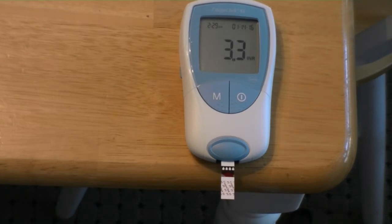3.3. For some people that would be considered high. My doctor wants to keep me between 2.5 and 3.5, so for me that's absolutely perfect. In fact, they prefer that I'm a little on the higher end rather than the lower end.